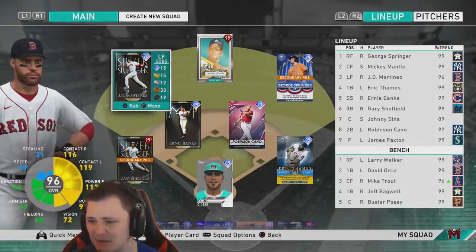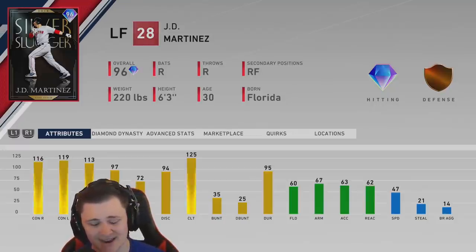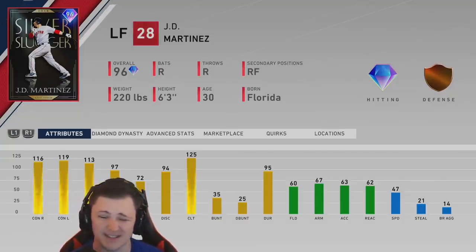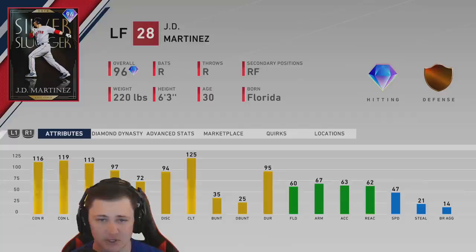Hey, how's it going everybody? For today's video we're going to be doing the brand new 96 JD Martinez debut. Looking at this card, he's got 116 contact versus right, 119 contact versus left, 113 pop versus right, and only 97 power versus left. I would advise his power versus left could have been a little bit better, but at the end of the day it's still a card that can absolutely rake.